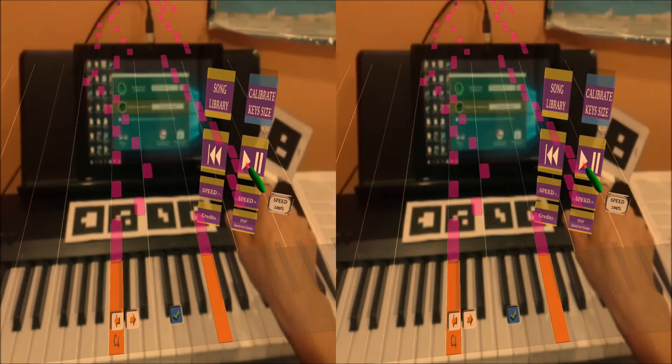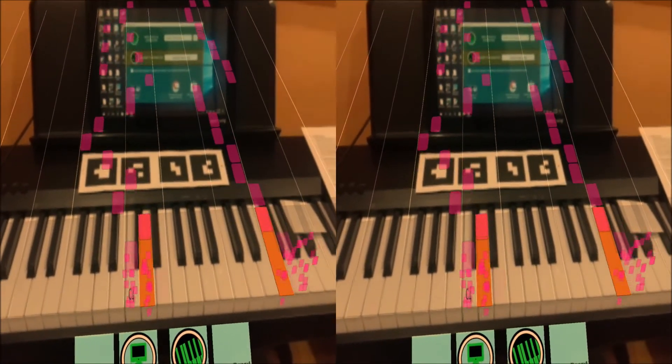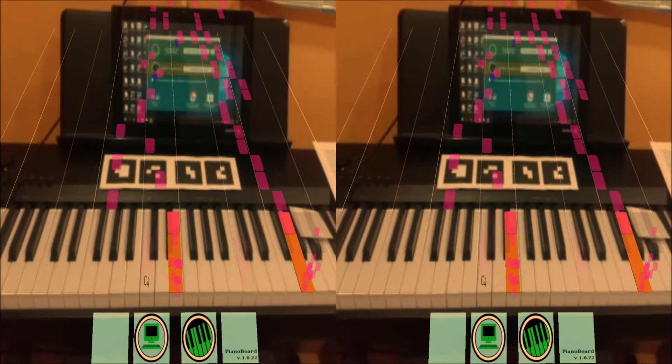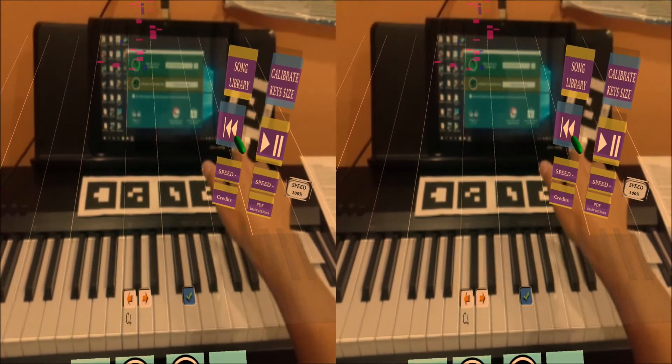How to listen to a song: in the main menu there is a play/pause button, which will play the song for you so that you know how it should sound. Press it to start playing. The song will be played to the end and then repeat. Press it once more to pause. Press the rewind button to move to the song start.